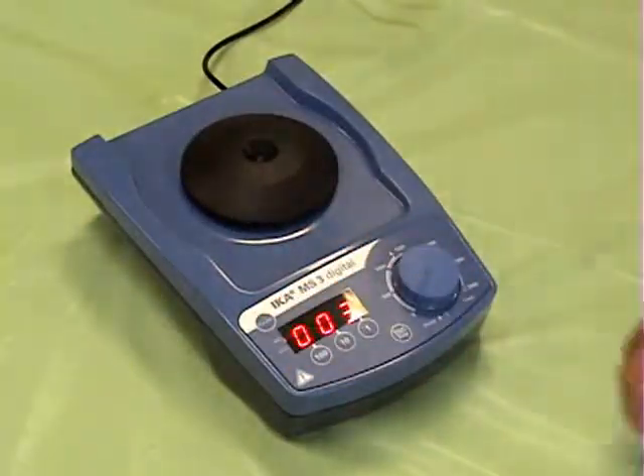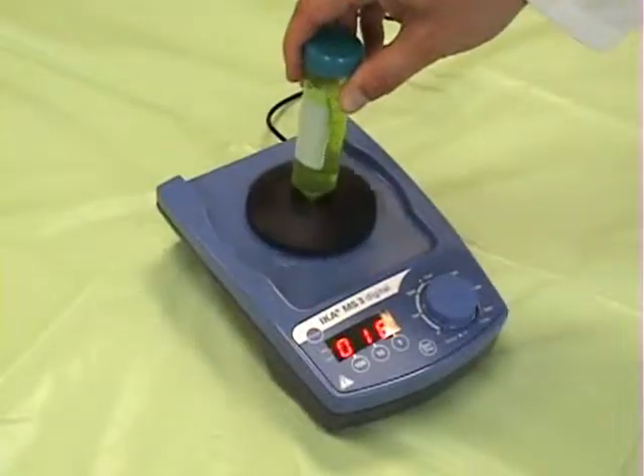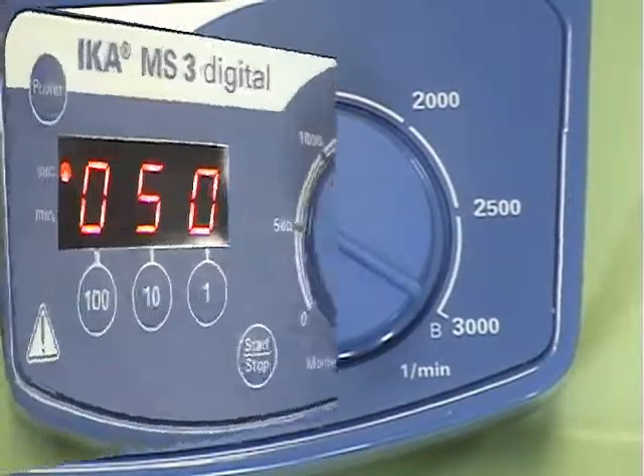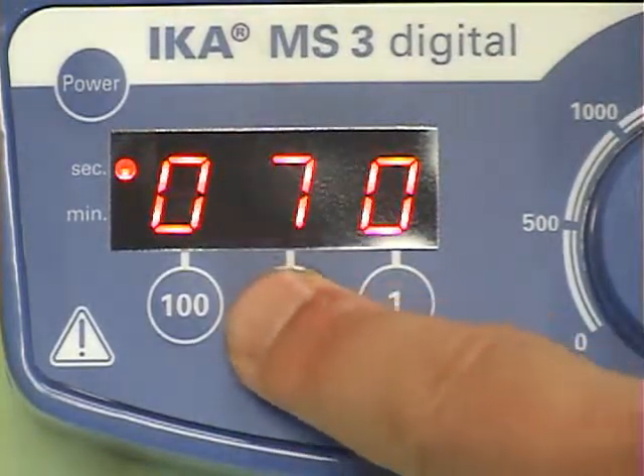The IKA Compact Shaker is an extremely versatile shaker for a wide range of small volume applications. The unit is equipped with analog speed control and digital timer for precise, repeatable results.